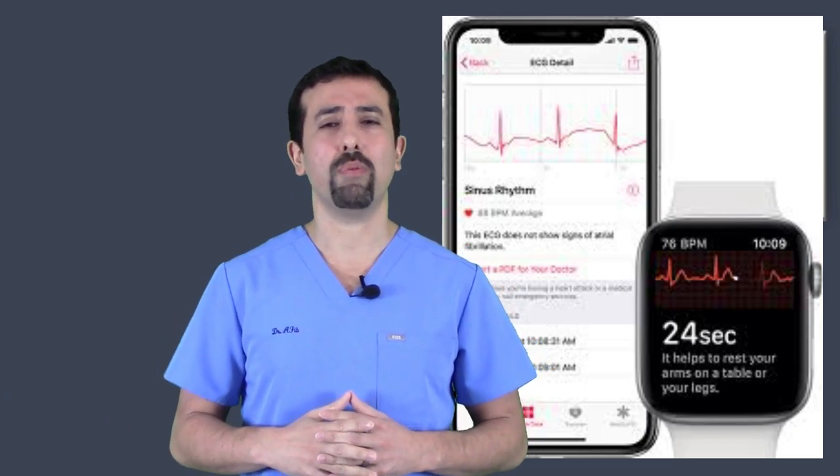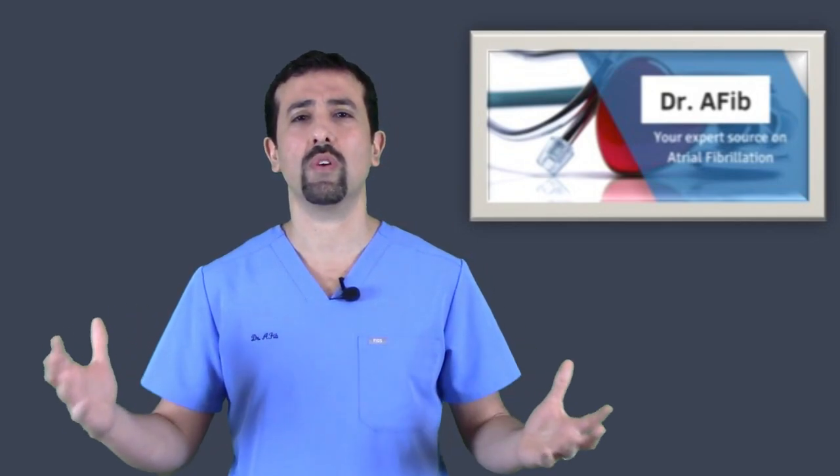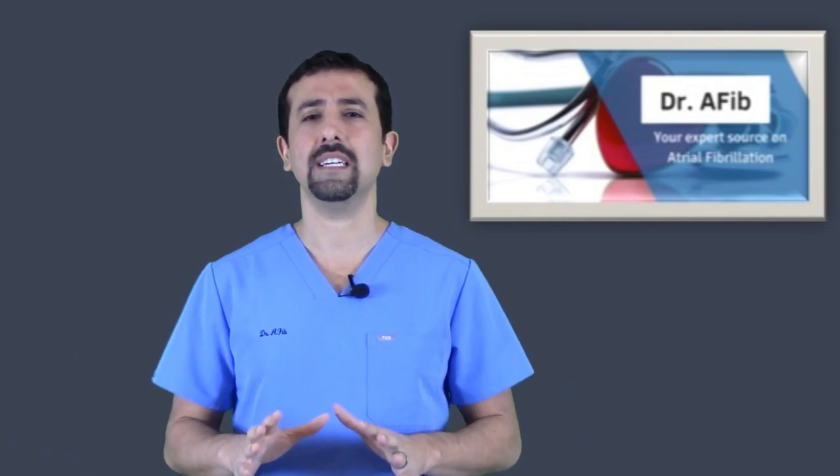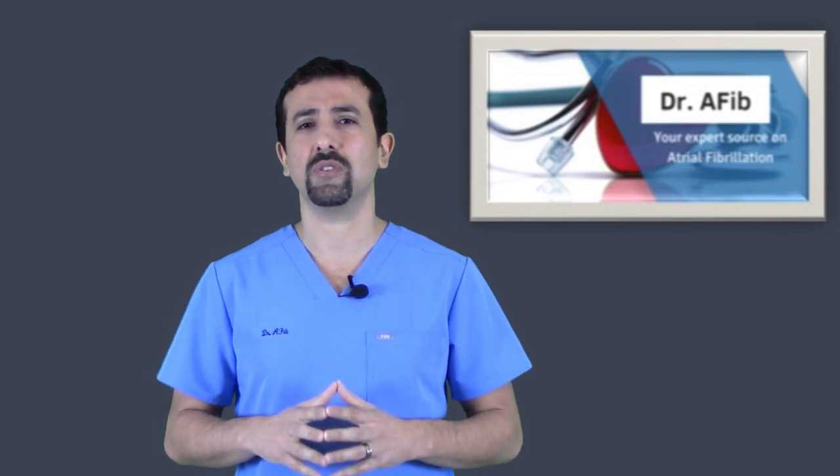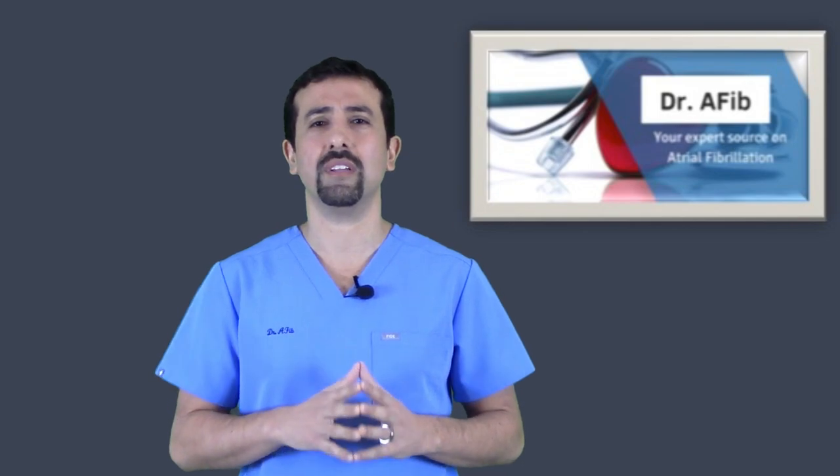Apple does have several pointers on its website about how to get optimal results. Having managed patients with similar types of wearable technology, following these best practices can really help you get the best results and potentially transmit that information over to your doctor's office.